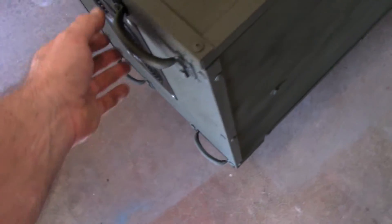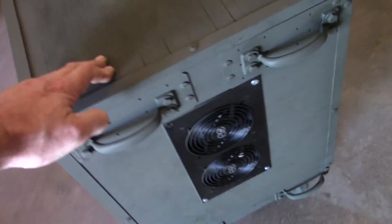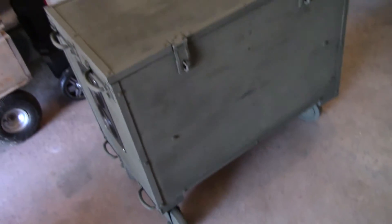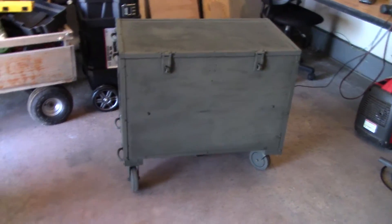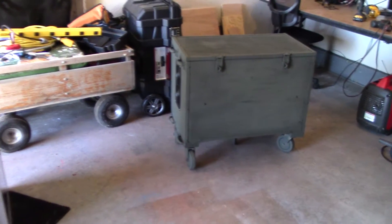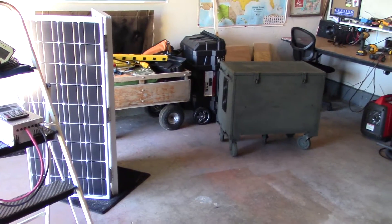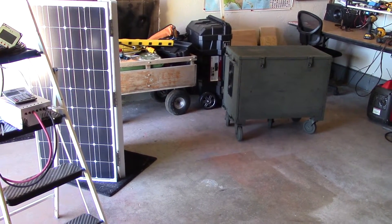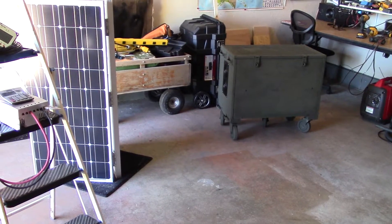This thing is really easy to roll around. Alright, I'll let you go — I just wanted to give you a milestone update on where I'm at on this. It's coming along real good. Thanks for watching — see ya!